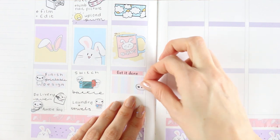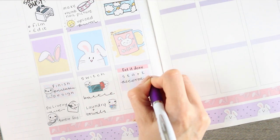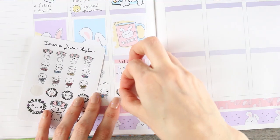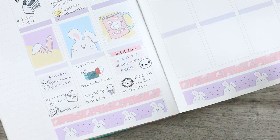I hadn't planned on doing that, but that's just how it went — and when it got to Wednesday I thought, well, I'll just carry it on. For my 'get it done', I'm going to start decorating a room in my house so I wanted to prep everything. I then used one of my floral pop-its to mark that I want to go and get some fresh air in the garden with the kids.